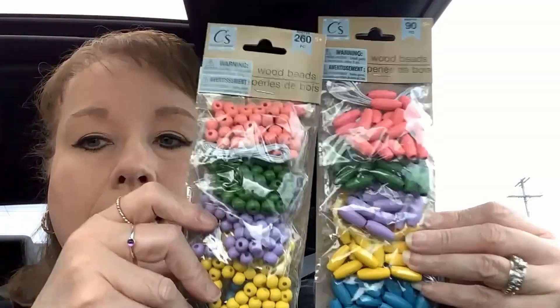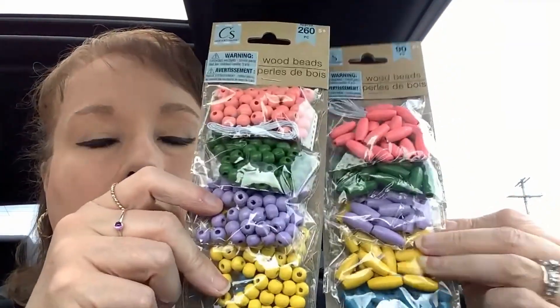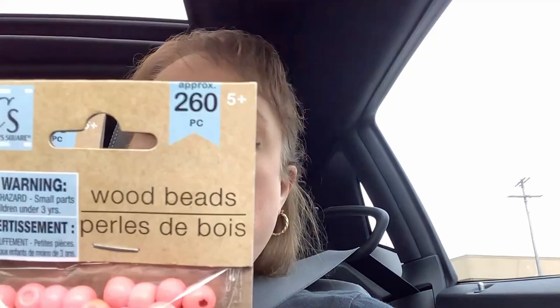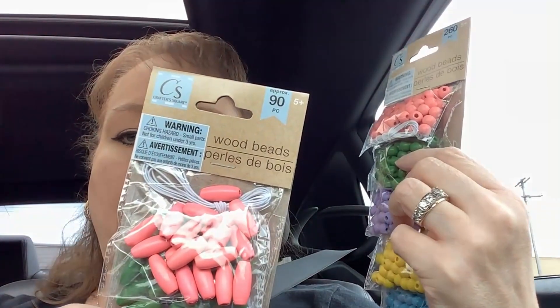I got some beads so I can start working on my charms — I've been talking about needing to add to my bead collection. The round ones come with 260, and this other shape, they only come with 90. They did have some gingham out — they had it in blue and white, red and black, and a couple of others. But the green just really grabbed my attention, so we went for the green.